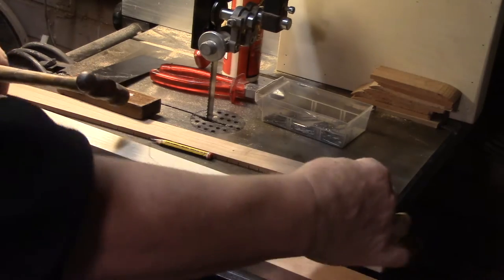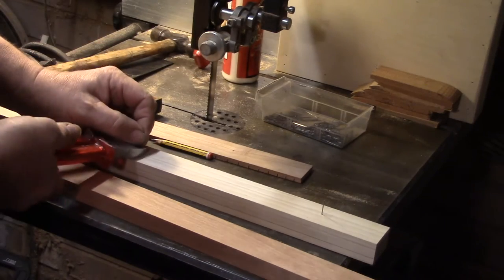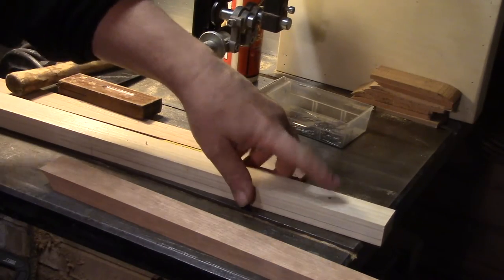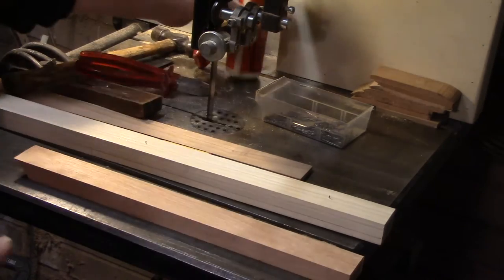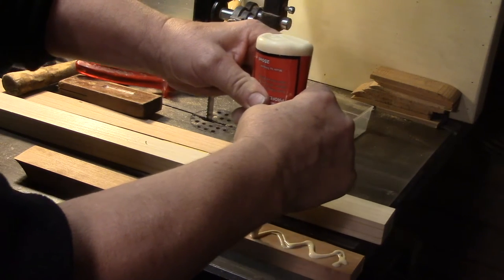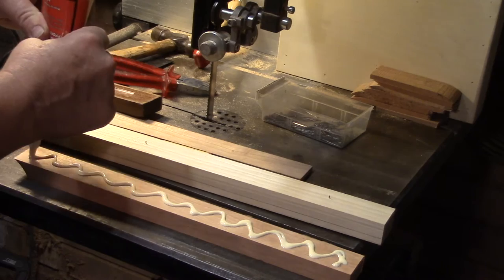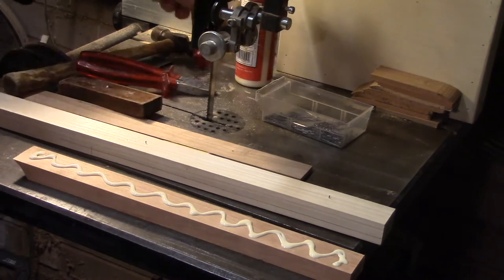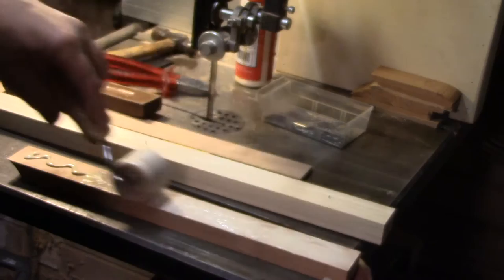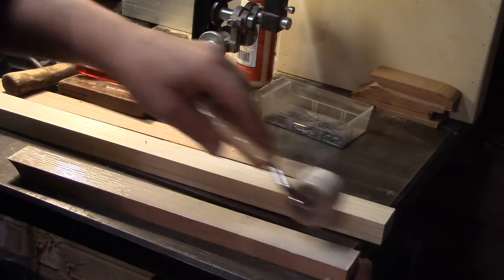I'm just going to tap in a pin where it's not going to show, drive that in nice and firm. These are veneer pins, which are a little bit thinner than panel pins. I'm just going to nip those off so there's just about a millimeter left to give a little bite. Then I'm going to put some glue on — I'm using Titebond — just working a bead along here, and then spreading it with a roller. It's just an ordinary paper-hanging seam roller.